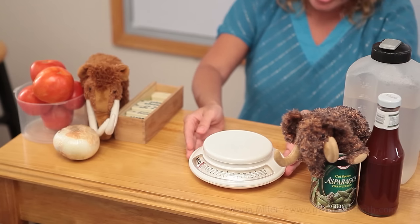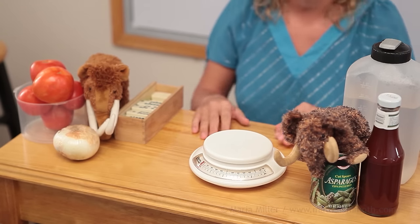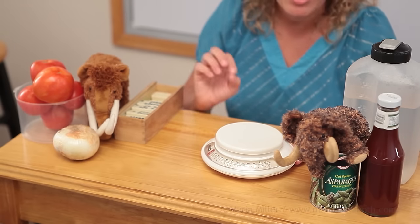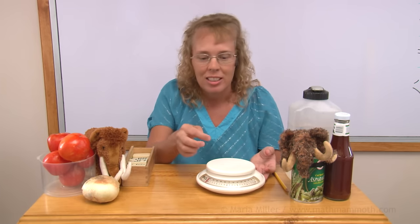Today we're going to use this kitchen scale that measures in kilograms and grams. Grams are very small units of weight — there are 1000 grams in one kilogram. This scale has both pounds and ounces and grams and kilograms, and we're going to use the top numbers here for the grams and kilograms.